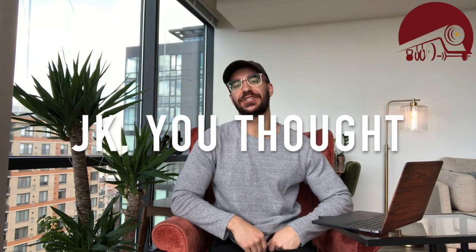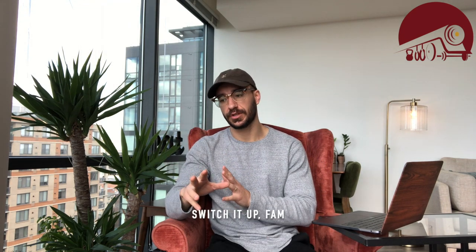Hey there, welcome to Reading Rainbow — just kidding. Anybody remember that show? It was on PBS, daytime television. Anyways, most times on Thursdays I post some training footage and then I read an older blog post while you guys watch some training footage, but I'm doing a little switch-up to the training methodology.